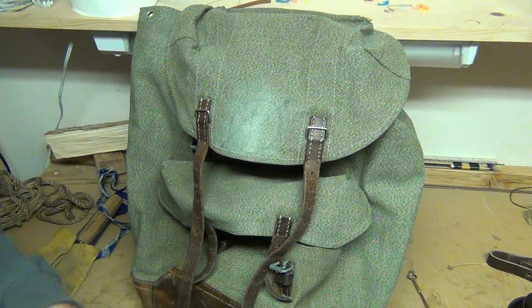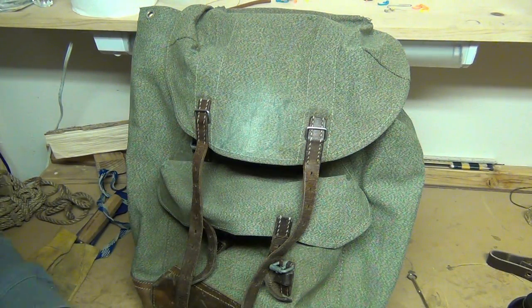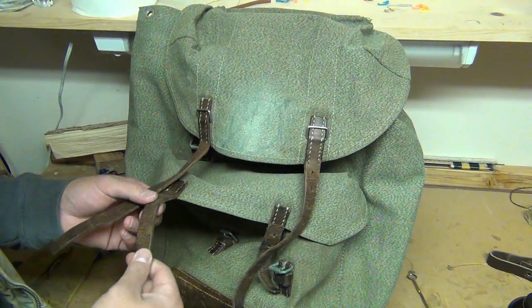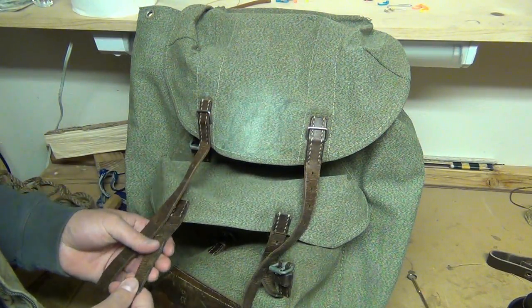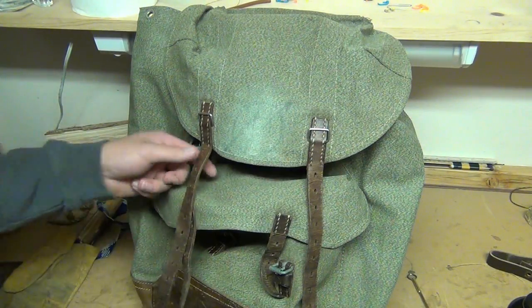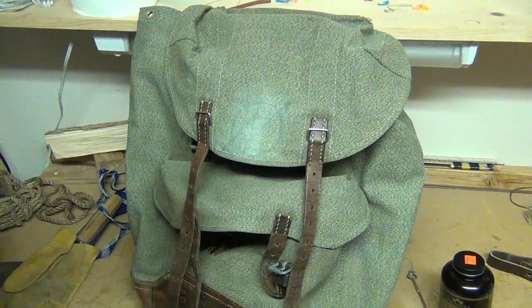They call it salt and pepper because of the pattern of the canvas they used to make it. It's in pretty good shape. The leather straps are in decent shape and still usable. Some of the leather straps are cracked here and there, but I plan on treating it with some Obenauf's in a little bit to bring it back to life.